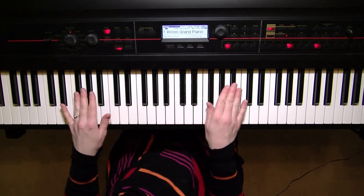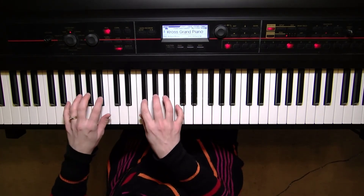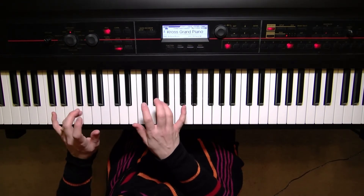We're going to play all five of the black keys present on the keyboard. We have a set of three black keys at the beginning, and we're going to use the middle three fingers of the hand — twos, threes, and fours.